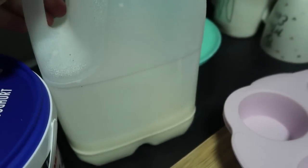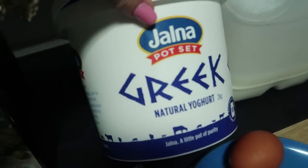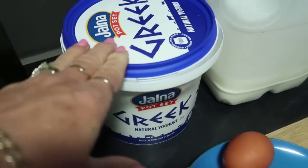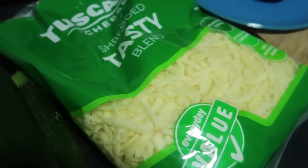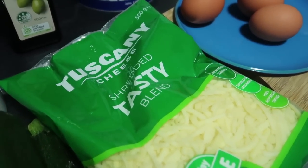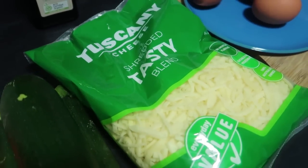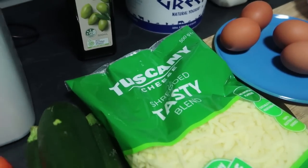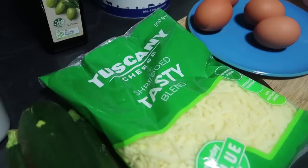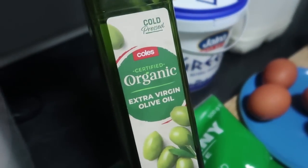You're going to need some milk, some plain Greek yogurt, some eggs, and some cheese. Again you could use any kind of cheese that your family likes — different types of cheese give different flavors and different outcomes, so you'll end up making a muffin that your family will eat. You'll also need some olive oil.